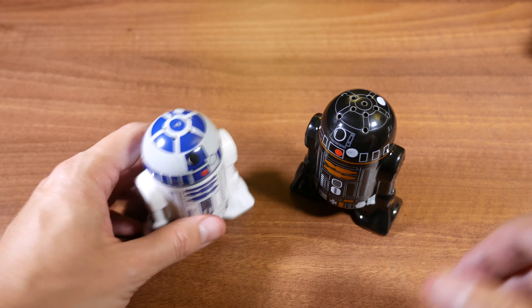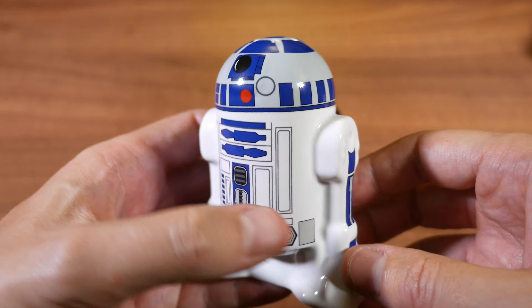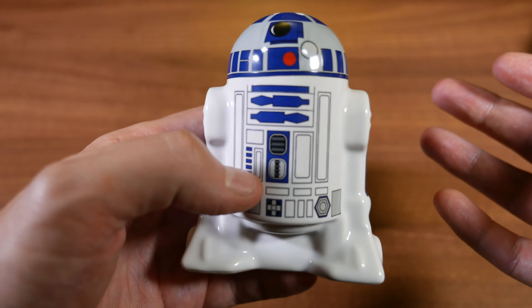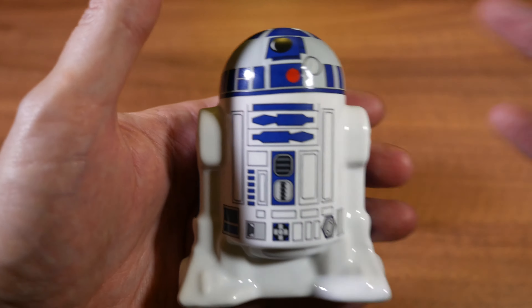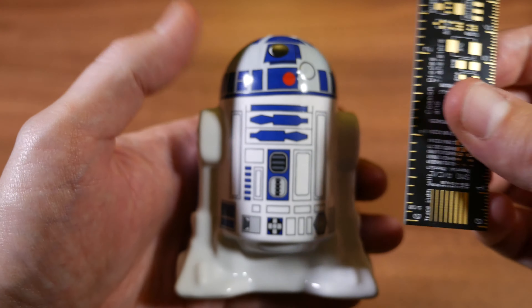Do I have to introduce that little one? Probably not — this is R2-D2, one of the most famous characters in the Star Wars universe, as you are very well aware of. It looks like him; I think they've done it very well. It's ceramic, so it's quite heavy — not extremely heavy, but heavy enough that you can feel it in your hand, which is nice — it means good quality.